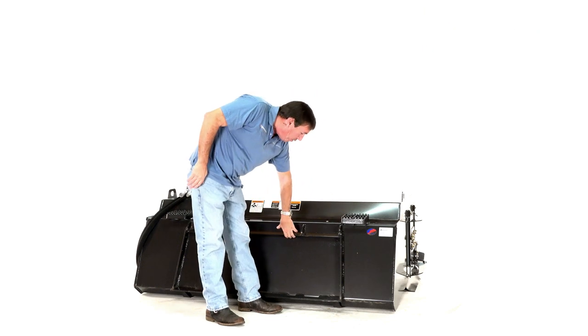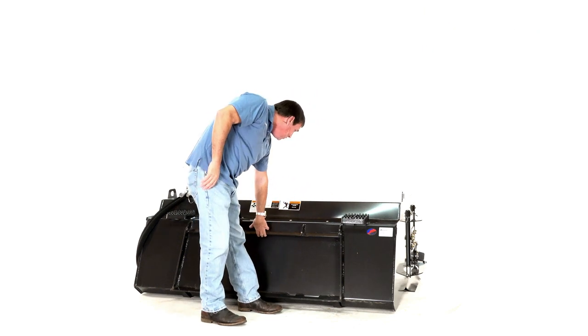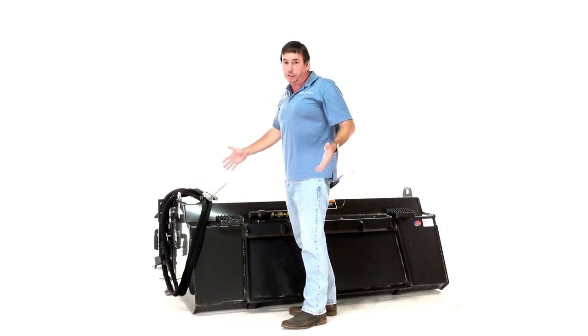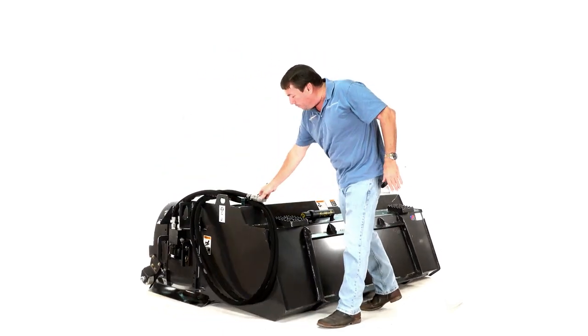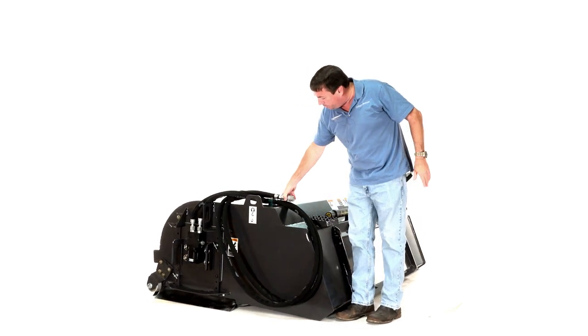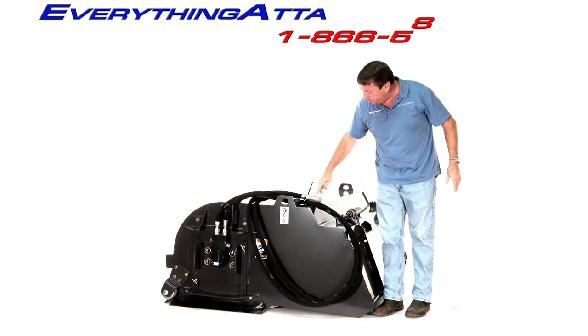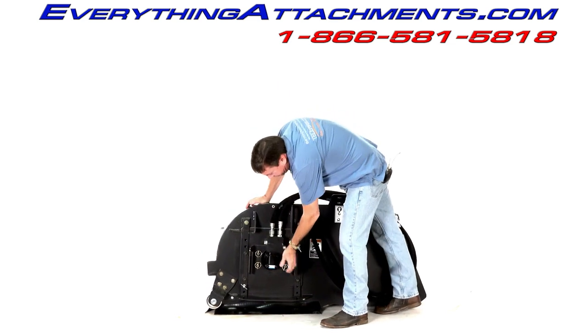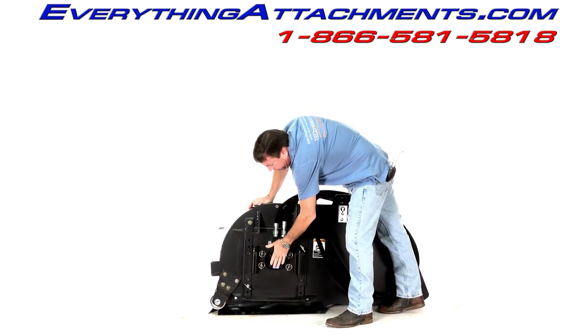It has a standard universal skid steer quick-attach hitch. As you can see, this is a big unit so it's going to hold a lot of volume. It comes standard with your hoses and quick-attach couplers with flat face. On this side it has the same system.